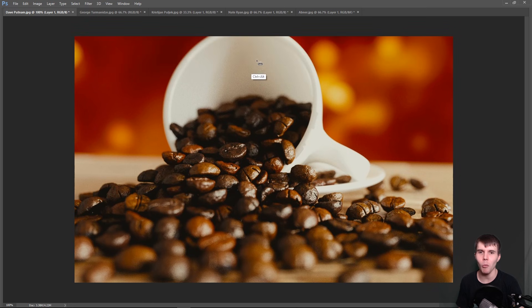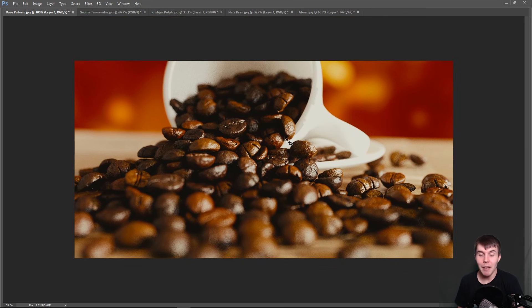You might also consider cropping it, since there's a bunch of empty space at the top — I actually like it a lot better cropped. From a personal standpoint, I would probably not go with this shallow depth of field. It's way too shallow — you can really only see one small area in focus. I'd at least double it. Finally, some of these coffee beans are very oddly placed — a couple look like they should have fallen or be leaning on something. But those are just nitpick things. Thanks, Dave.